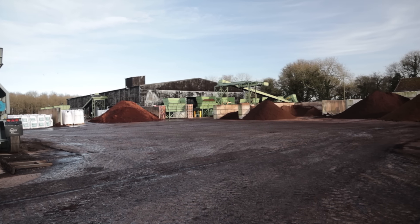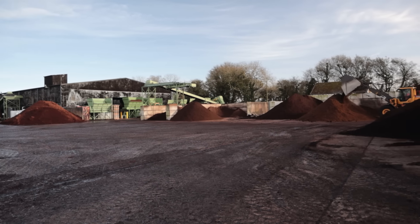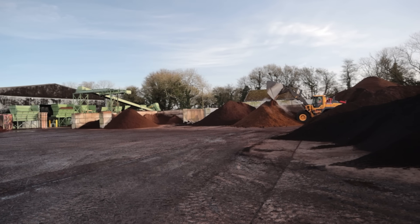I reached out to the folks at SilverGrow at Melcourt and asked if I could come for a tour. And they, to my great surprise, said sure, we'd love to have you. So today we're going to talk about exactly how SilverGrow is made, some of the product recommendations, why it's a little bit different from green waste compost or peat-based compost, and the environmental concerns and credentials of SilverGrow. I really hope you enjoy.